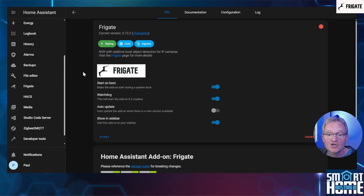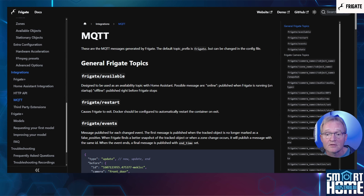Once finished, make sure that Start on Boot is enabled along with Watchdog and Show in Sidebar. Frigate can function with or without MQTT, but if you want to integrate Frigate with Home Assistant, an MQTT broker is required. Both Frigate and Home Assistant must be connected to the same MQTT broker for the integration to work, because the Frigate integration uses the MQTT integration in Home Assistant.